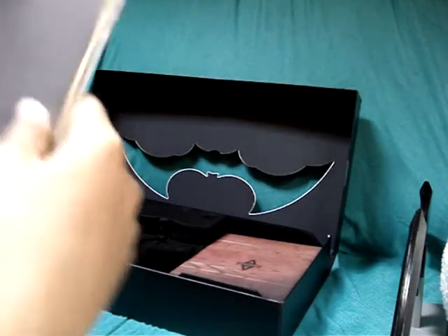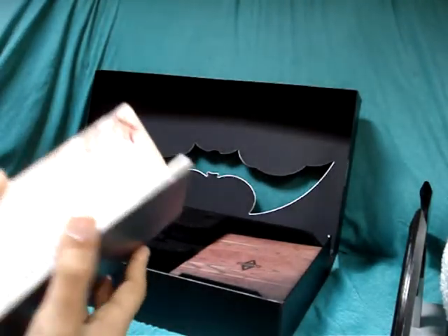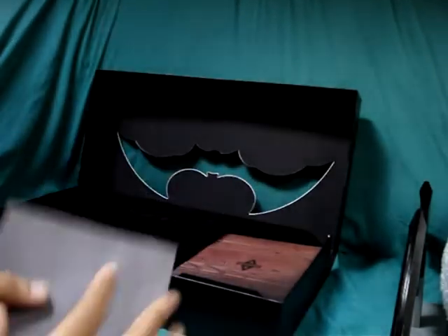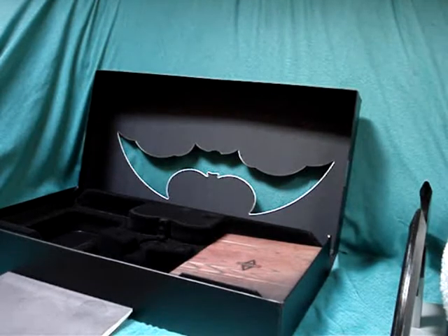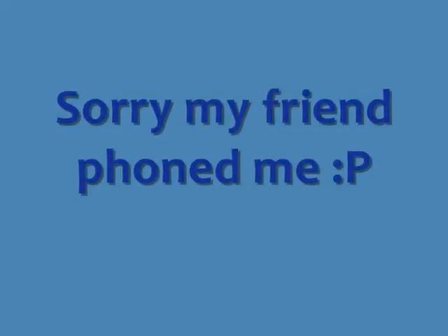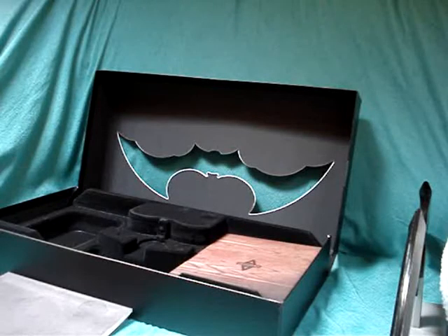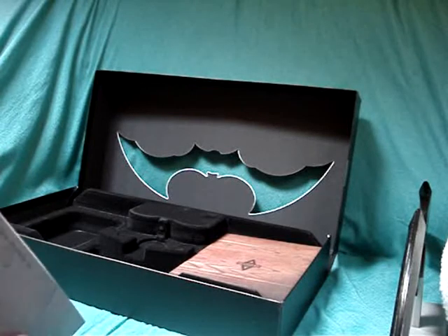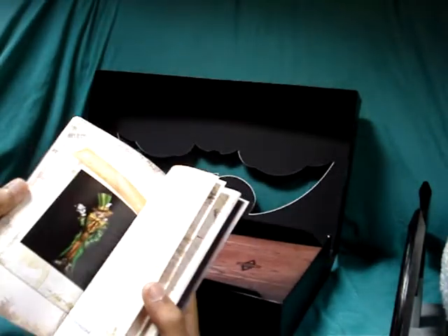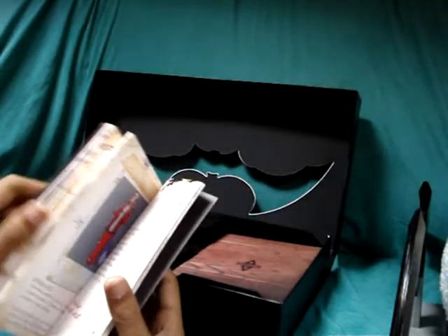On the left, you get Dr. Young's notes — diary, whatever you can call it. Sorry about that — my friend was phoning to see if I had received the game. So as I was saying, this is Dr. Young's notes: information about all the characters within the game, villains and whatnot.